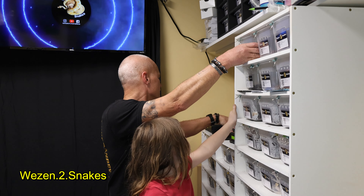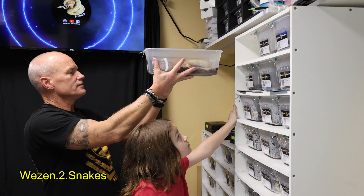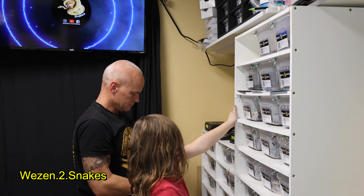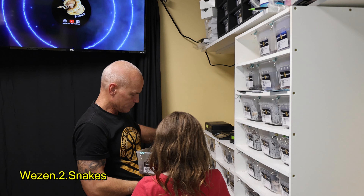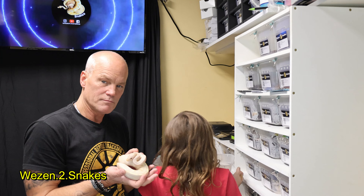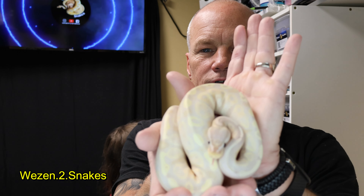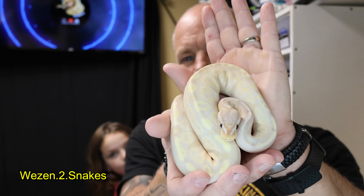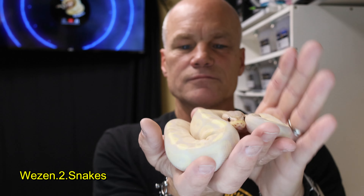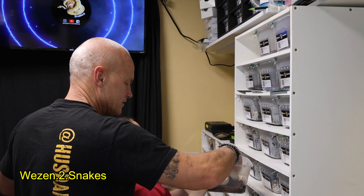We'll just start right up here at the top. This one here is a super banana 100% het pied male. I'm getting too close because he'll wash out if I get him too close. He's one of my holdbacks — like I said, 100% het pied.